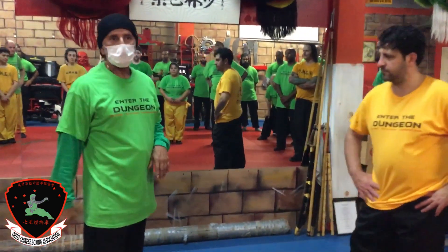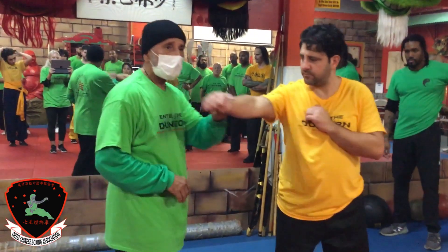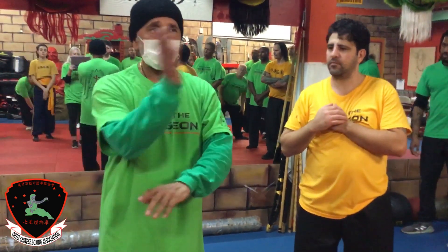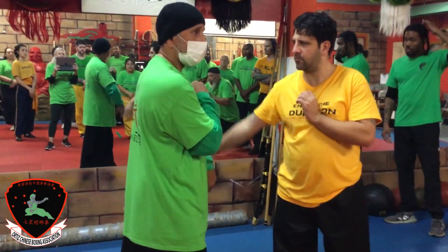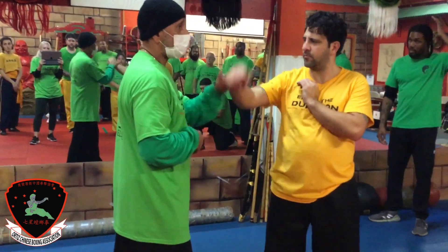How do we use that in fighting? So when he punches at you, what I'm going to do is push the hand to the side. In the form, we go down, parry, and hit. But in combat, if I go down, he can follow that energy and hit me on the side. You see how we do that? So that's where we come in and come forward — we use the other person's energy.